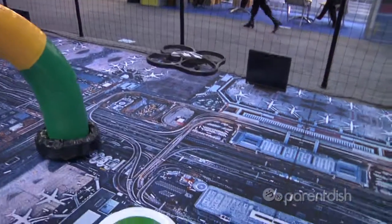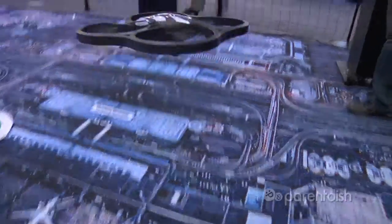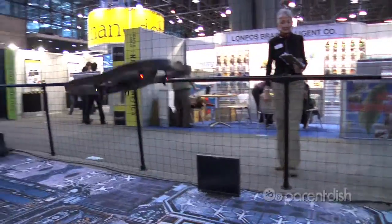It's called the AR Drone and it's a quadricopter that you fly with your iPhone. Today we're using an Xbox controller because of the Wi-Fi in the room — there's a couple hundred people that have iPhones and they're all on the same channel, so it goes crazy.